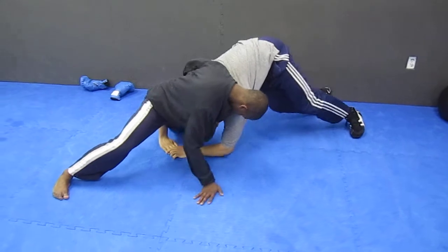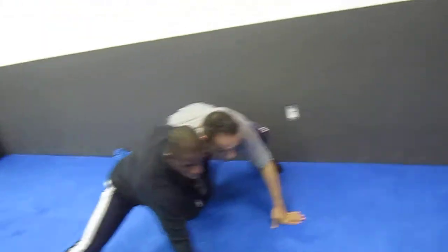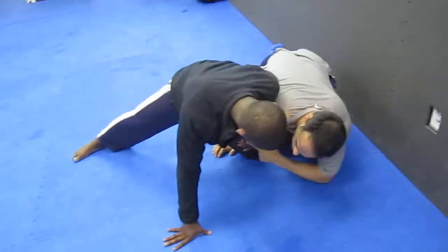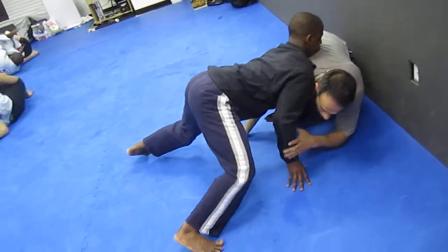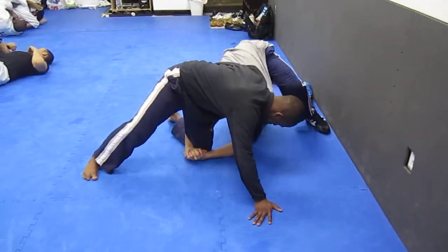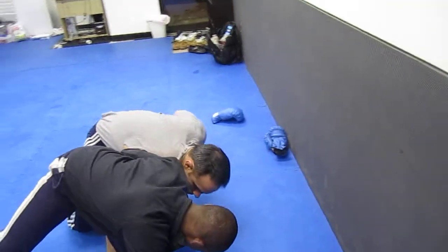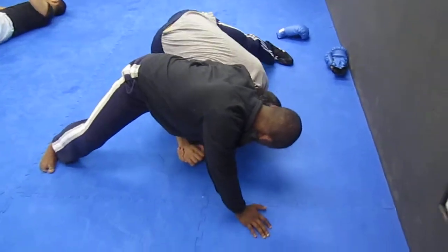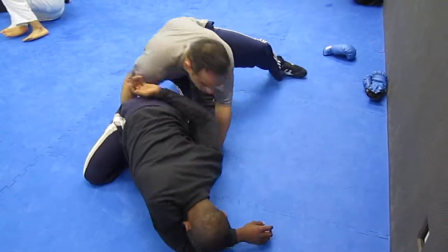Tripod. I circle around. Come over this right here — I want to beat the wizard. If I come to the hip here, he gets the leg out. So I come low beneath the wizard. I circle low. I put this foot on my far hip. I grab. I drive. Come around to the far ankle.